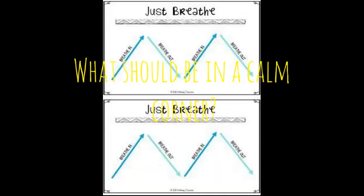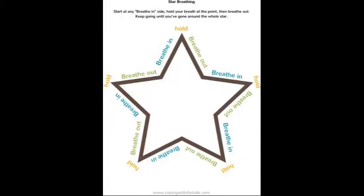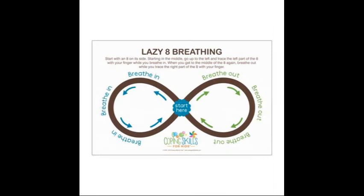What should be in a calm corner? In many calm corners, students have access to something called a breathing board. A breathing board is a simple picture like a star or a square or a lazy eight — you trace your finger on that picture as you slowly breathe in and out.